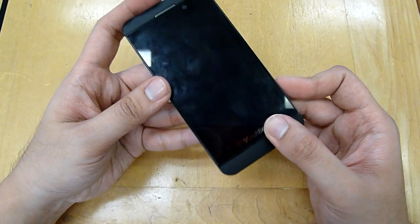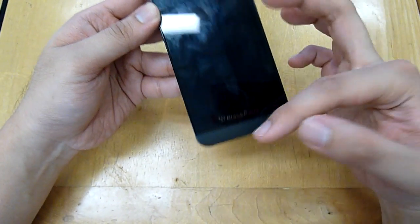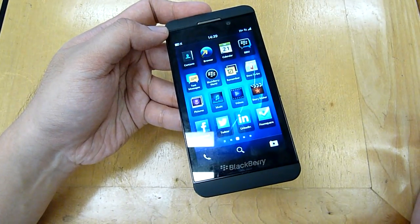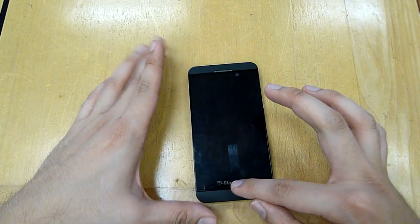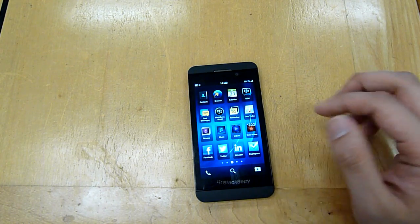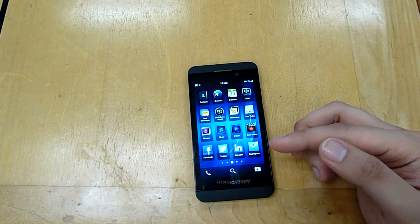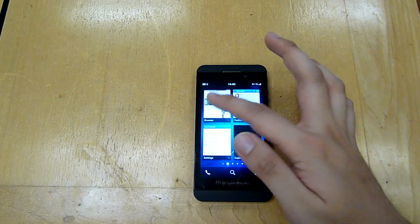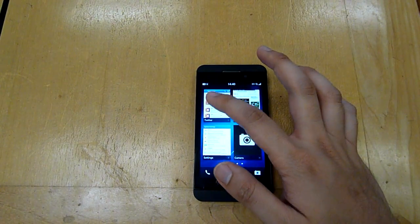The front is very clean — there are no capacitive buttons, and you can actually switch on the device by just flicking up from the BlackBerry logo. So you don't need to press a button; you just swipe it up. Since the device lacks capacitive buttons, it relies heavily on gestures. To rotate between applications for multitasking, you just swipe up and it shows all the running apps — pretty seamless with just one finger.